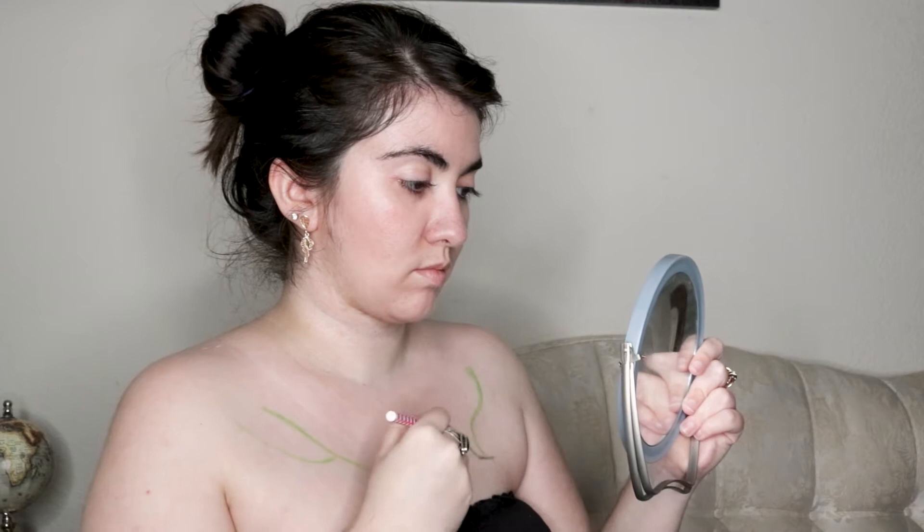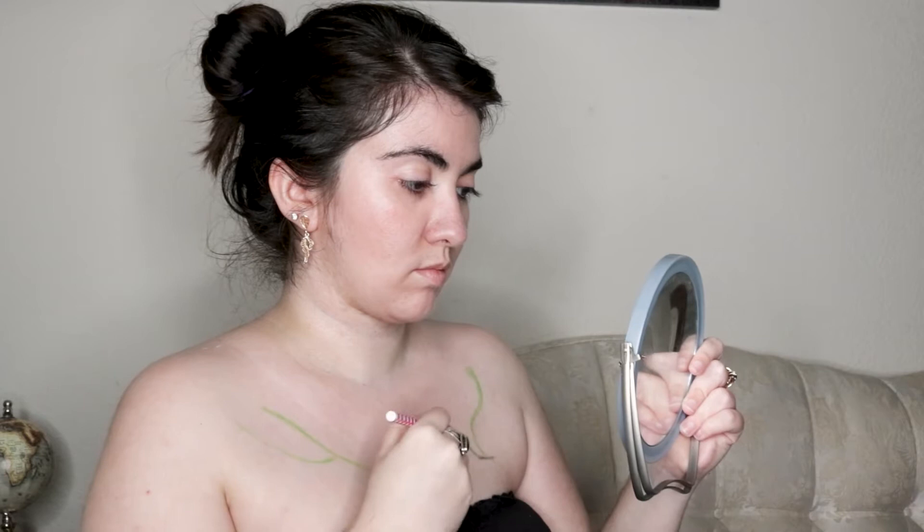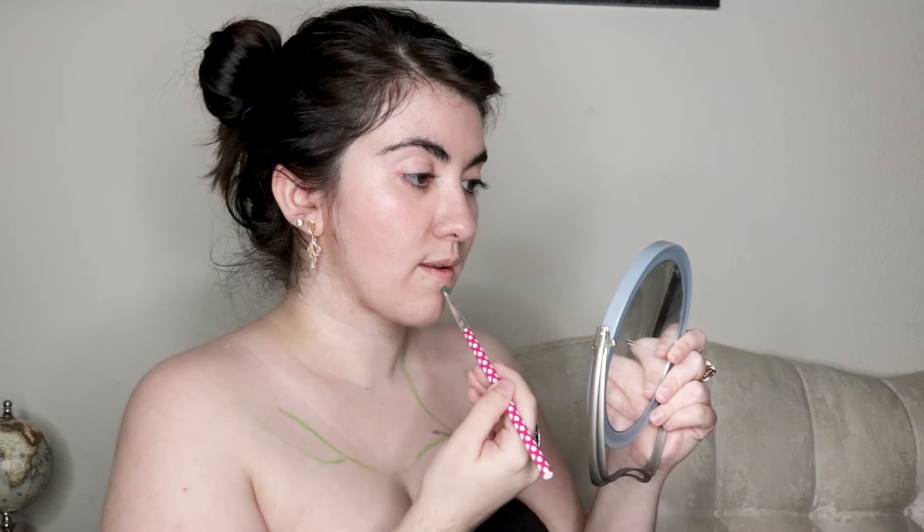I first used moisturizer on my face, neck, and shoulders, then sketched a line for the scar as well as the vines or stems of the flowers, which I did with black and green cream makeup. I also made sure to mark the spots where I wanted the stem to go through my lip and connected it with the lines on my chest.